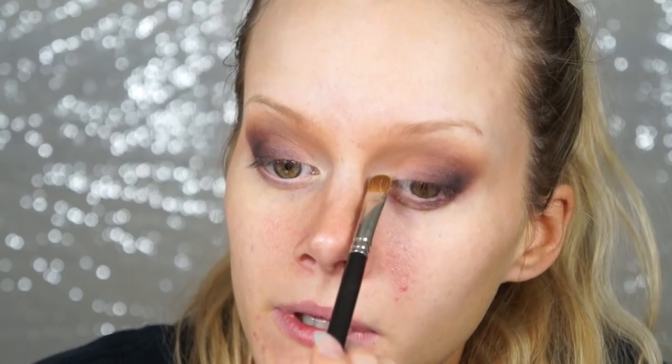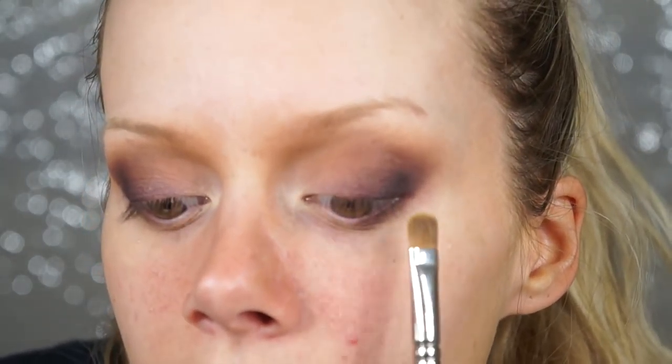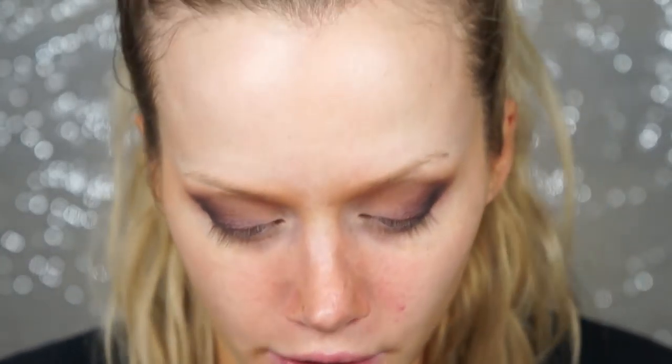Now I have a matte eye look fading from dark blackish-brown through a nicely blended crease, with brightness on the inner corner — all matte. Next we're switching it up by adding a glitter eyeliner with a winged shape.